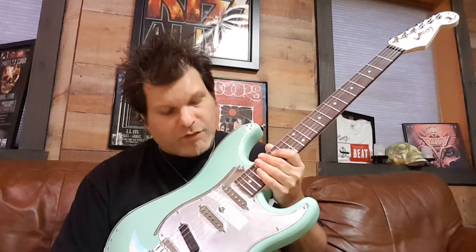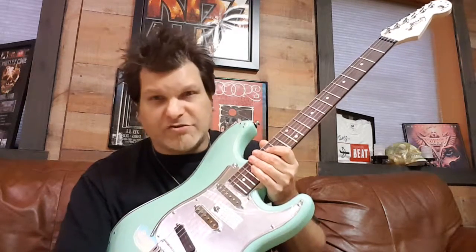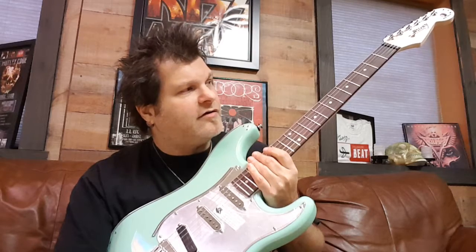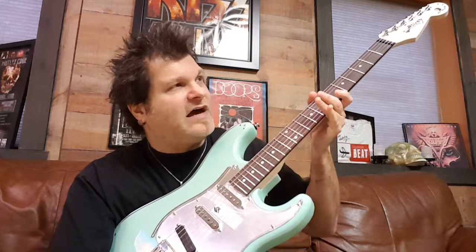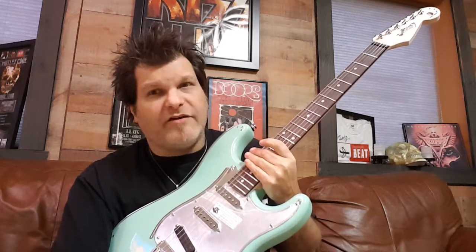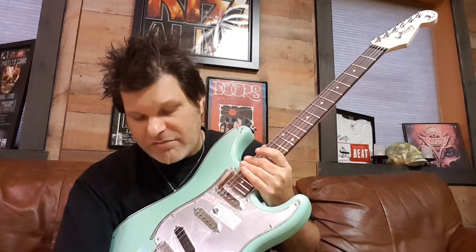The neck has a 12-inch radius with medium jumbo frets. It's a little fat for my taste — I play Teles most of the time, so it's a little fatter than the Tele neck. Even the Teles with the 12-inch radius are a little thinner than this, so I may experiment with a different radius on some other models, but right now the standard for both Teles and Strats is a 12-inch radius.